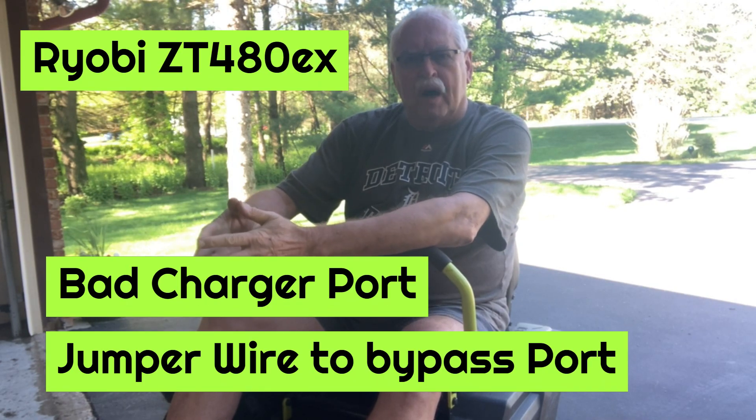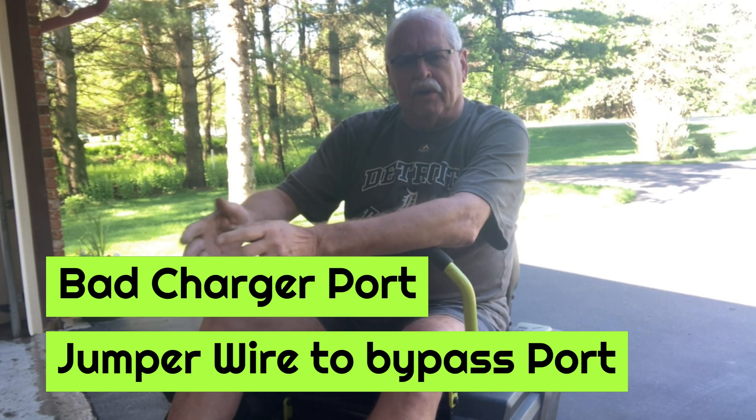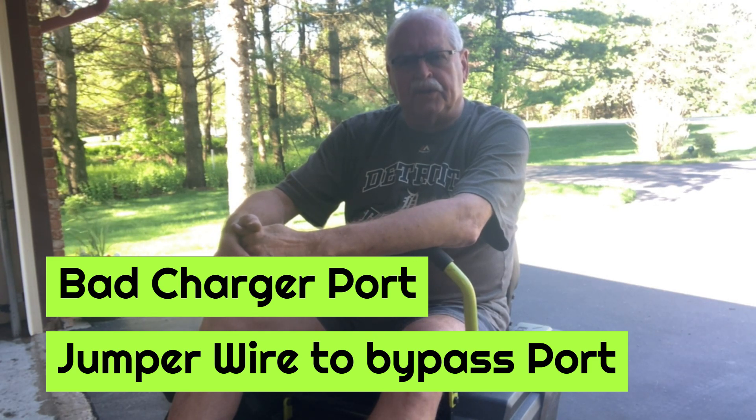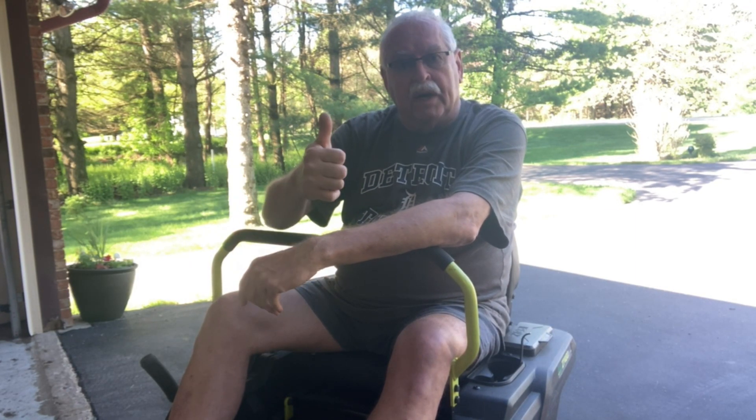This is a video on how to bypass your charging port and still run your Ryobi mower without the charging port connected. You run a little jumper wire. I'll get into the details of what I did, but it did work.